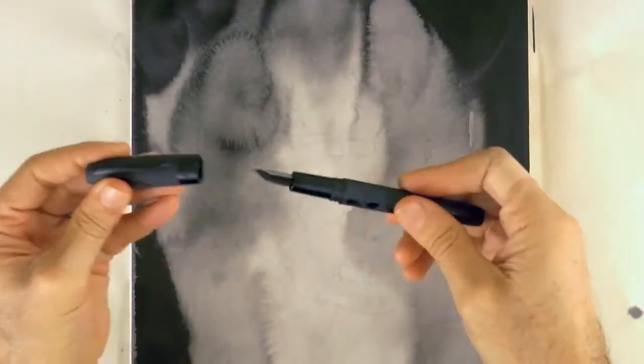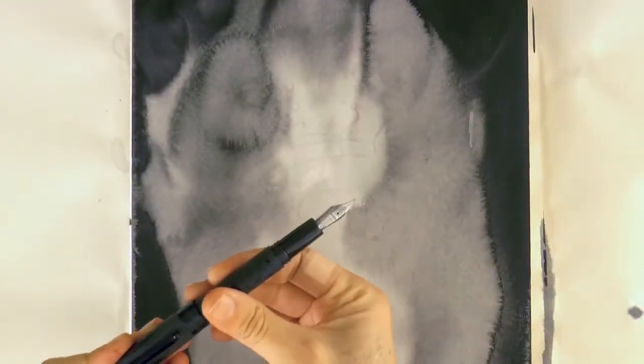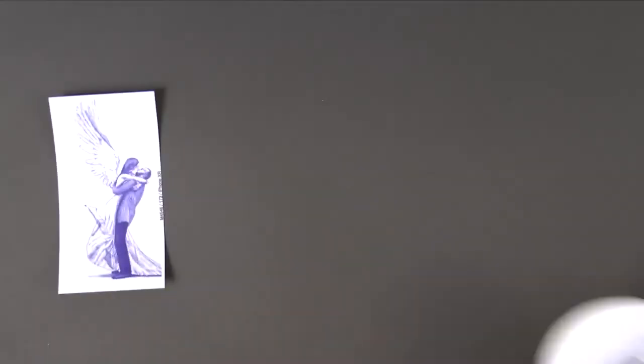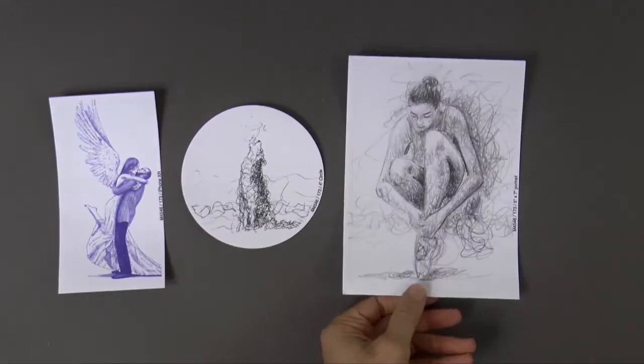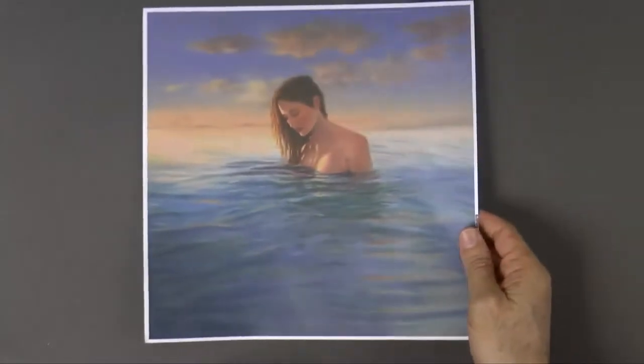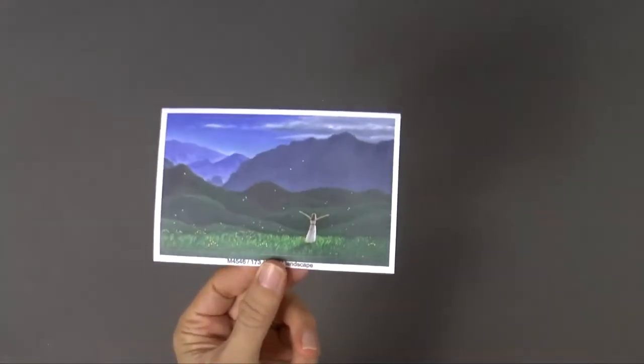Now we will draw the skull with a fountain pen. But before we do that, I just want to show you these beautiful stickers that I got from Appeals with my art on them. This one is huge and they look as good as the originals. I love them!